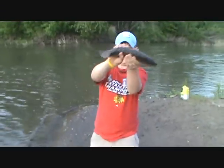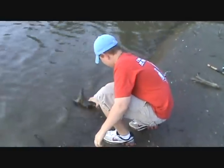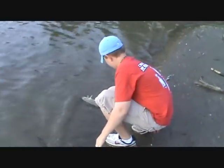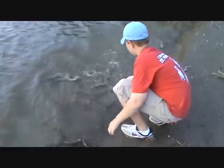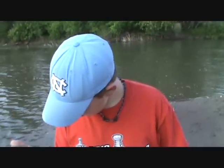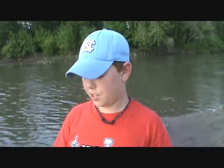I was using a black and yellow jig with a Mr. Twister curly tail grub. I threw it right out there and just jigged it back in, and that thing bit it. So I set the hook and got it in.